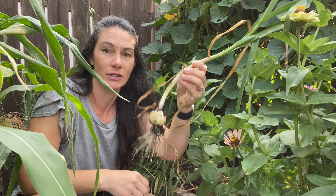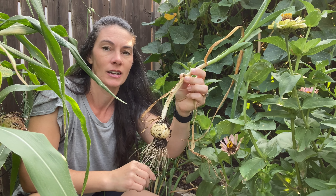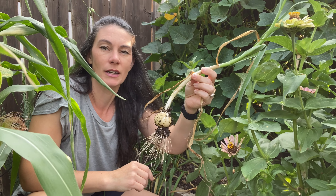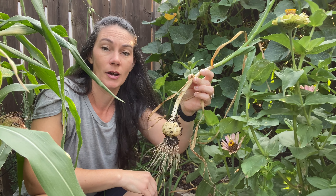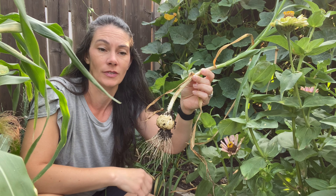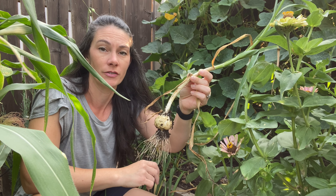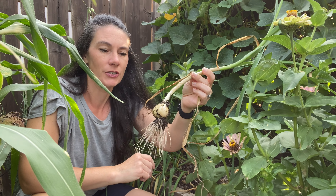Hi there, Prairie Plant Girl here. I'm tucked back in the little corner of my yard where my garlic is growing. I noticed about a month ago when I was out here talking to you that I was going to need to harvest this soon — it was starting to throw up scapes and get ready for harvest, but it wasn't quite there yet. And then I kind of forgot about it. Now you can't even see it back in here.